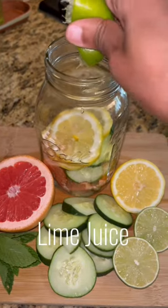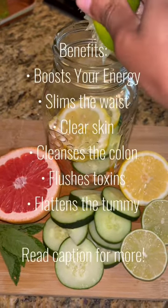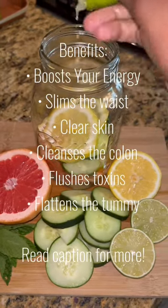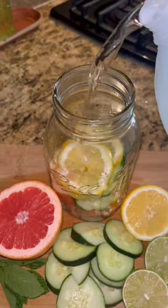And now I'm adding lime juice to the concoction. This fruit infused water is going to help boost your energy, slim your waist, clear your skin, cleanse your colon, flush toxins, and also help you to have a flatter tummy.